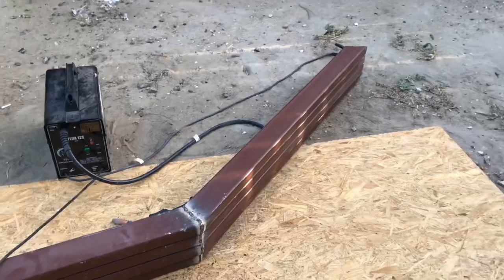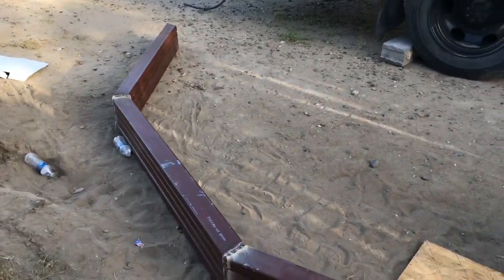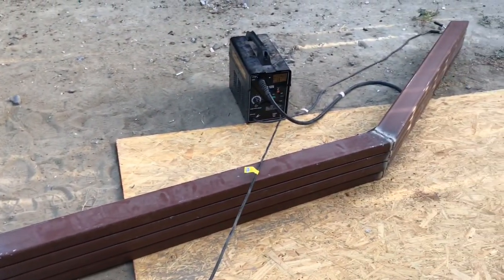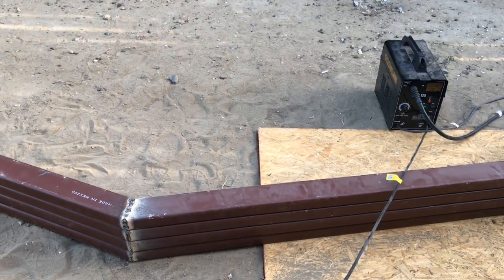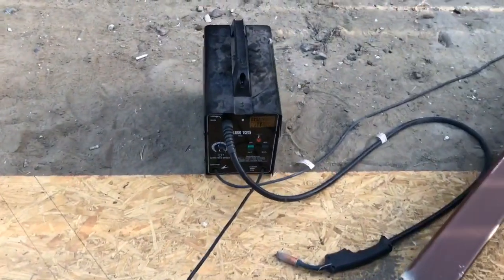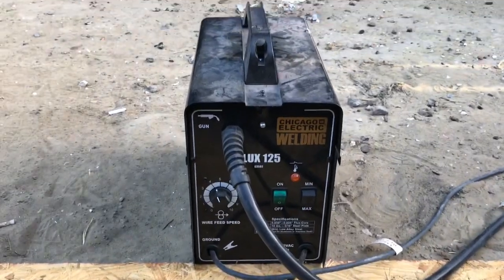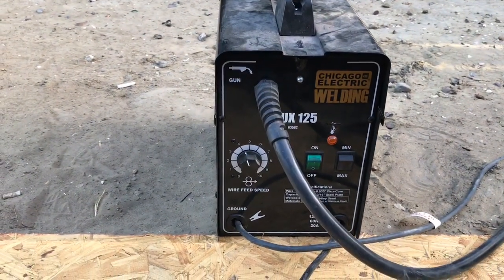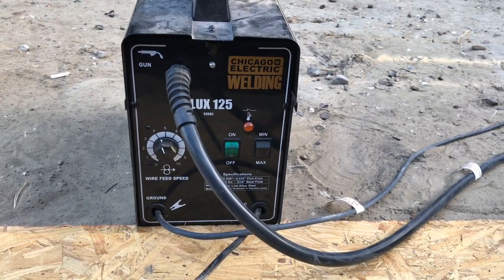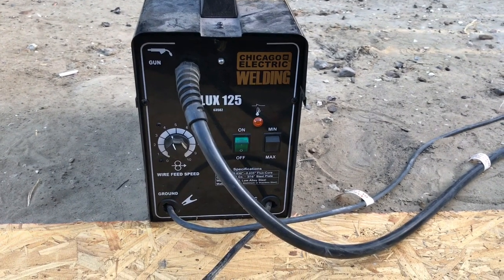I went ahead and stacked them up so they're closer to all being the same. I went ahead and welded all the outsides. I'm going to flip them over and weld the inside just to be safe. This little welder — for the price it seems to be doing all right. It's a Harbor Freight Chicago Electric. I'm running it at 4.5 max on the power and it seems to be doing fine with .035 flux core wire.